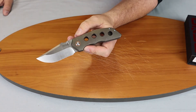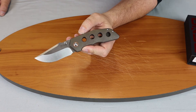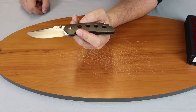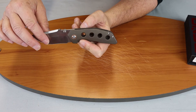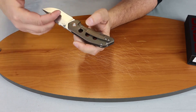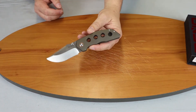The blade has a nice deep belly with a recurve look to it. It has a milled titanium pocket clip. Of course, it has holes cut into the titanium to cut down on weight, a see-through chassis, double barrel spacer — a nice little blade.